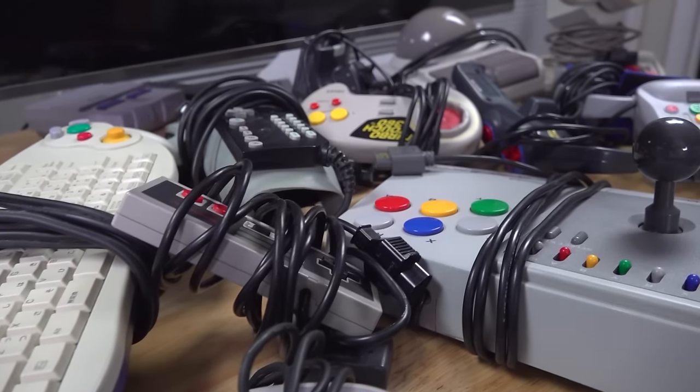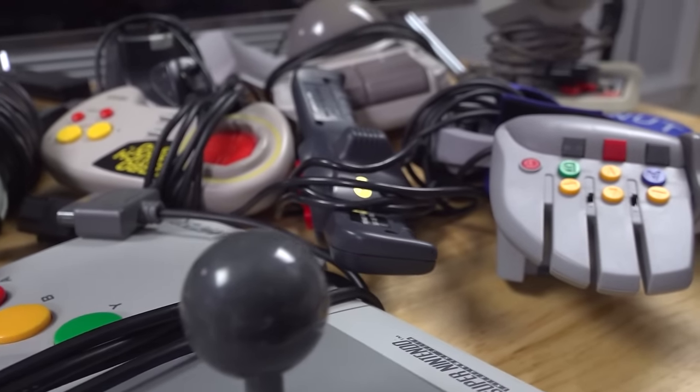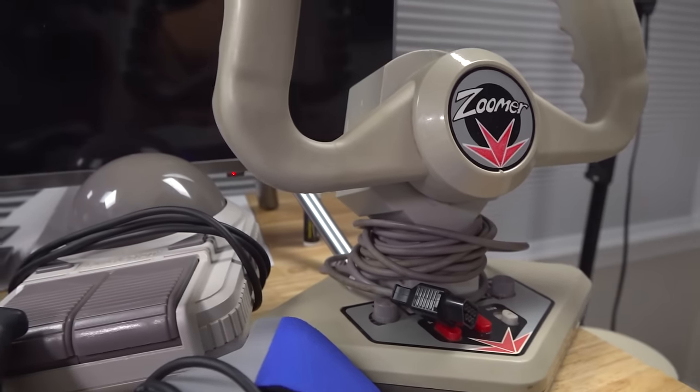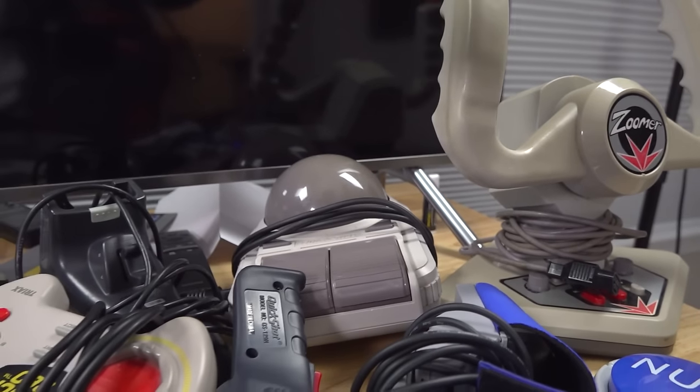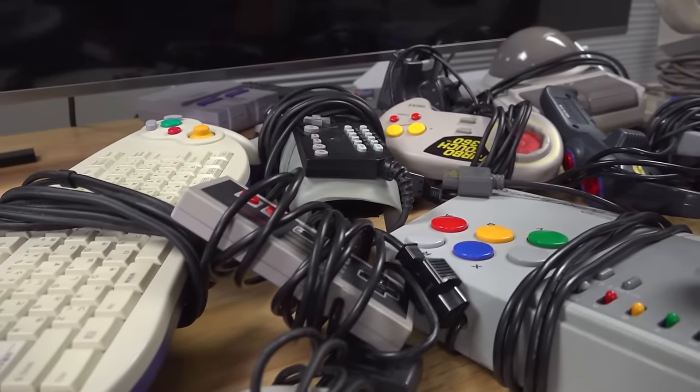Mario 64's BLJ, probably the most infamous glitch or trick known out there. I thought it would be fun to go ahead and try to do BLJs with a bunch of stupid controllers. I was inspired by TetraBitGaming because he does a bunch of Mario 64 challenges where he tries to beat the game with dumb controllers, so I thought, let's just focus on the BLJs. I've got 15 right here, and I feel like a lot of these are not going to be successful, but I still want to see what we can do.